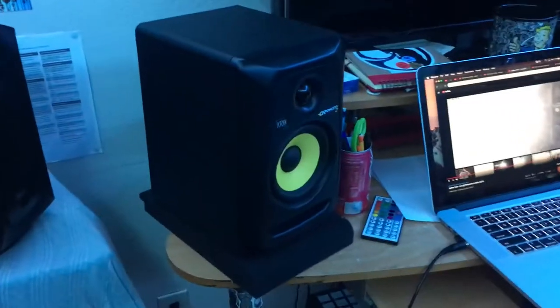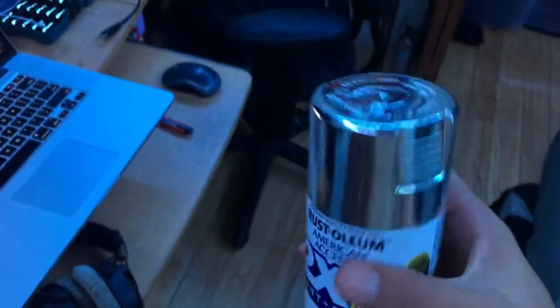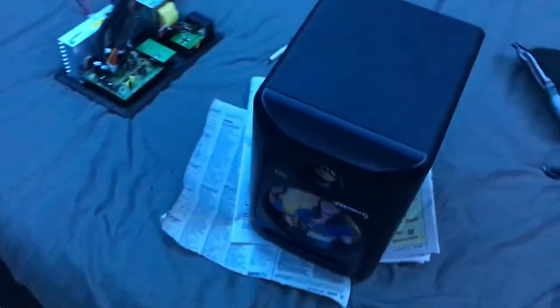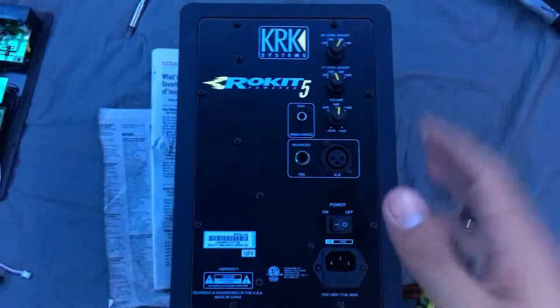Today we're gonna be painting these KRK Rocket 5's. I got this paint at Walmart for like four bucks. I already got started with the disassembly for one of them — here's what it looks like on the inside. Now we're gonna get all the screws out from the second one.